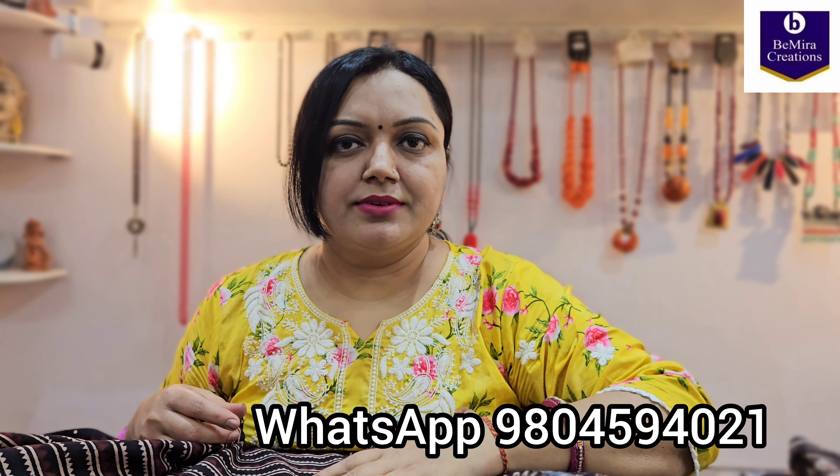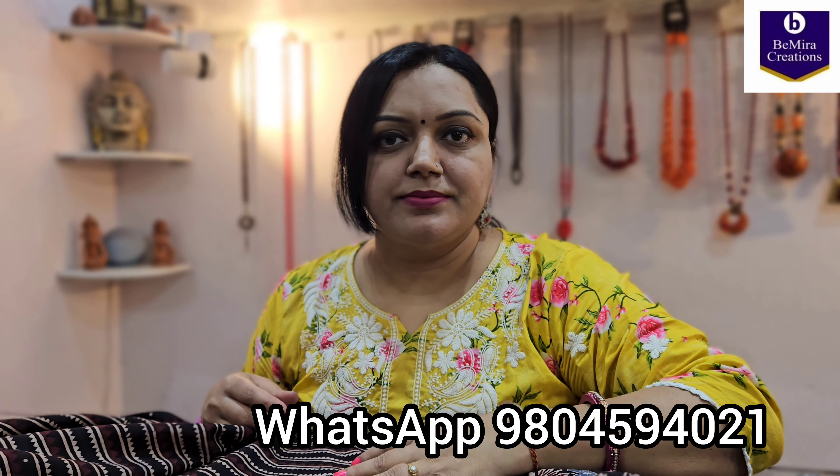Thank you for watching the video and subscribe to our channel so that you can get latest collections and updates. Thank you so much for watching. If you have liked the products, you can send us a screenshot on the WhatsApp number given on the screen — 9804594021. Thank you so much. Bimira Creations, Kolkata.